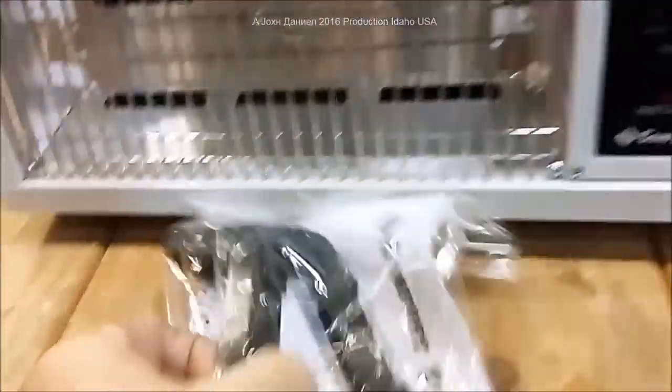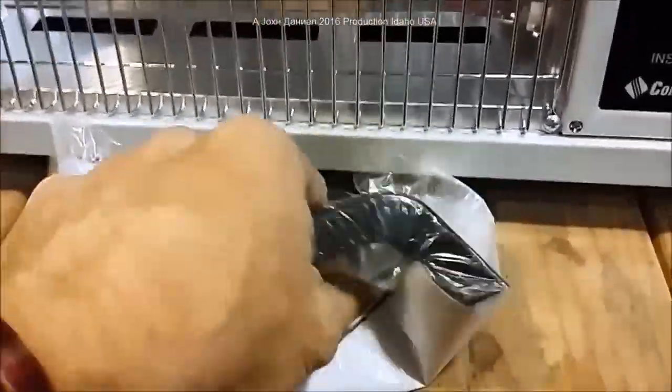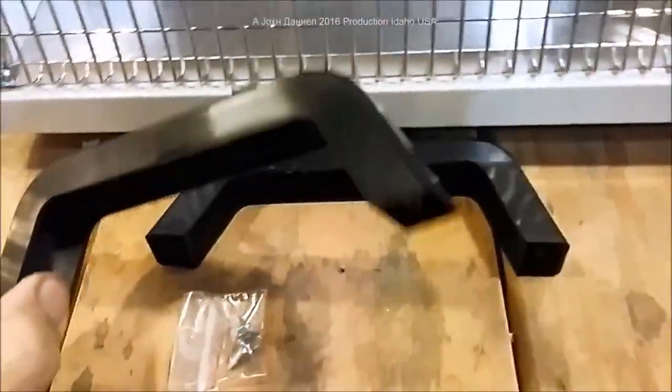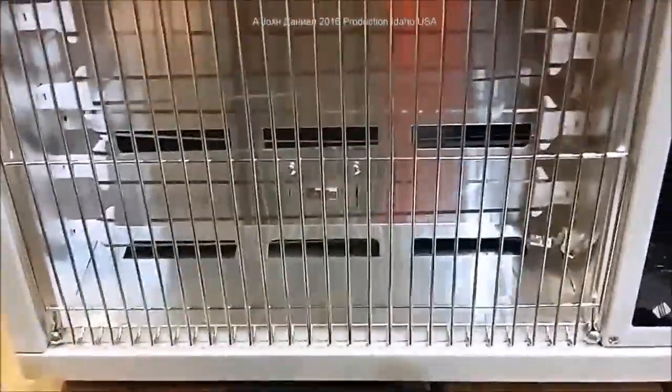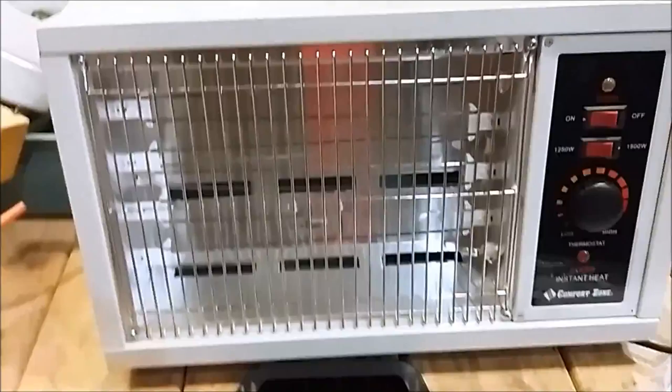Out of the box now — these come with a pair of legs and the legs are plastic, but the rest of the whole heater, except for the decal, the plastic handle, and plastic switches, is all metal. It's probably about the safest thing you can get nowadays since everything seems to be made of plastic.